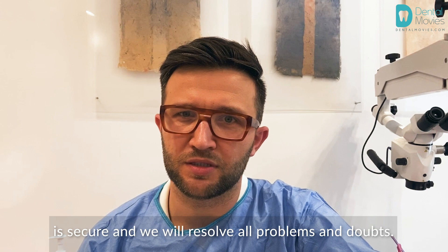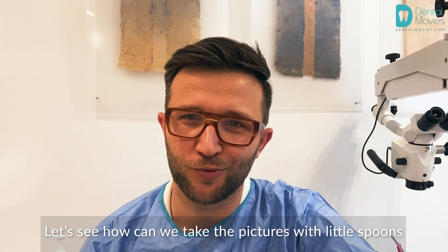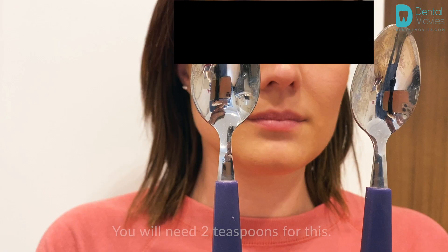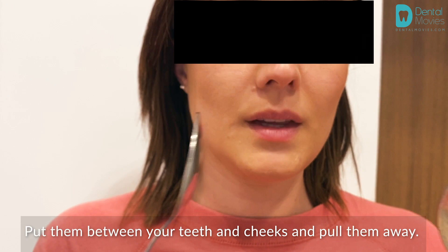So let's see how we can take pictures with little spoons at your home. You will need two teaspoons for this. Put them between your teeth and cheeks and pull them away. You want the teeth to be in contact.